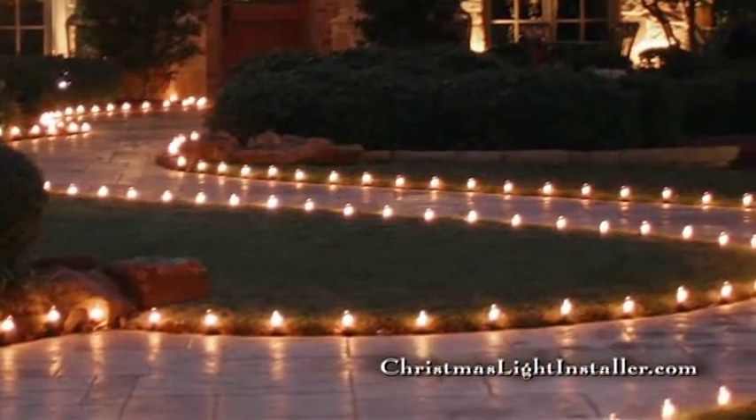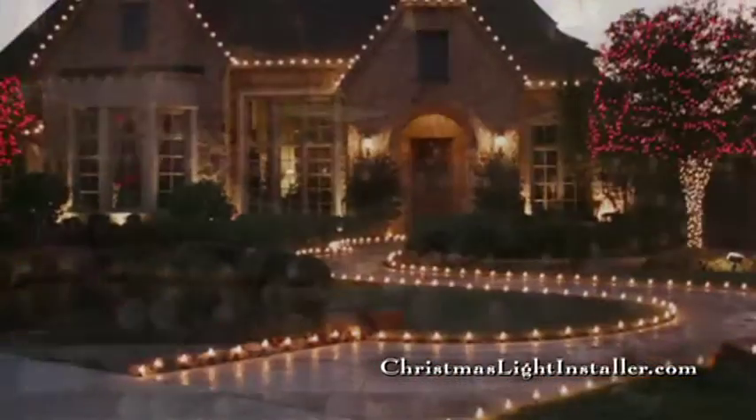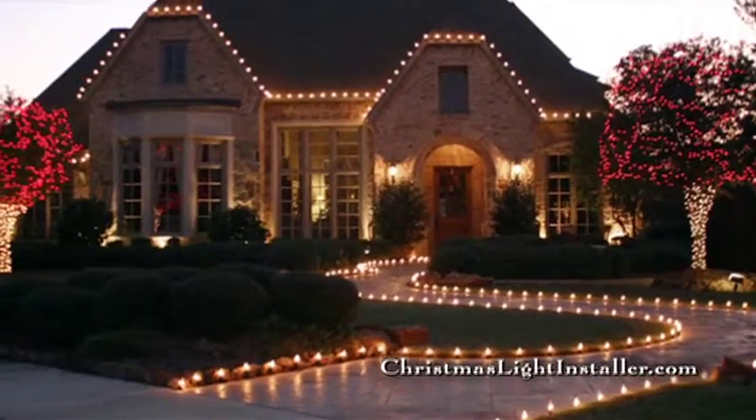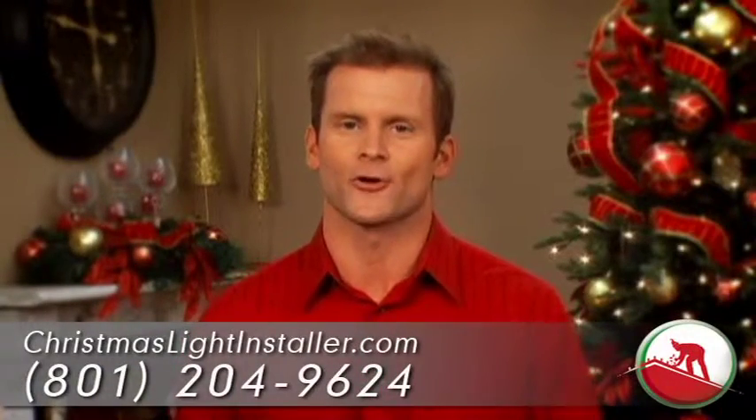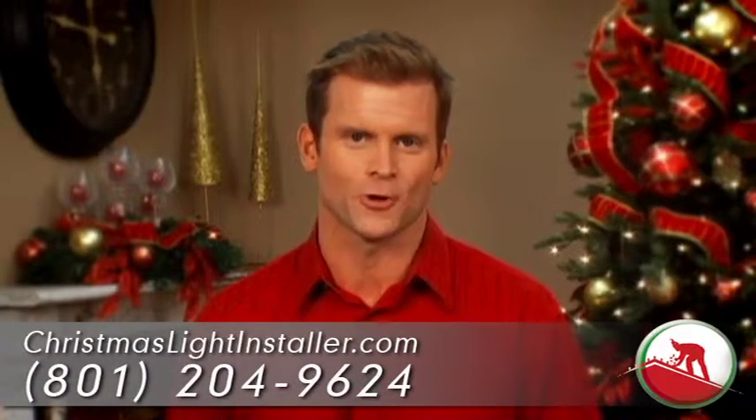A great way to add appeal to your project is adding ground stake lighting. Stake lights will finish a great design while lighting the way for your guests down a sidewalk, or simply outlining your flower beds, pools, and patios.